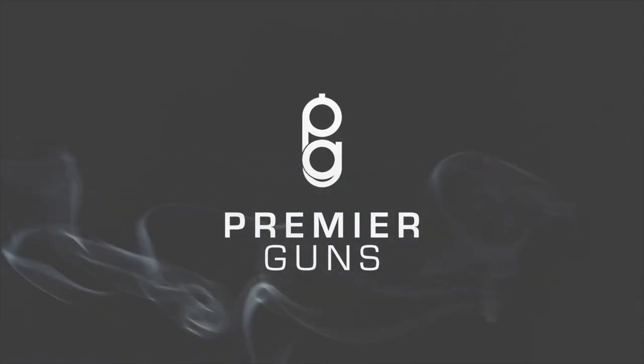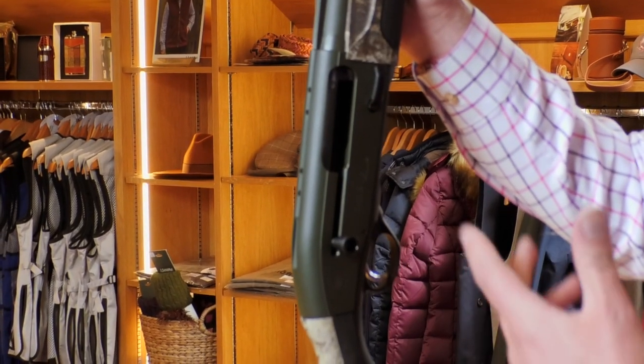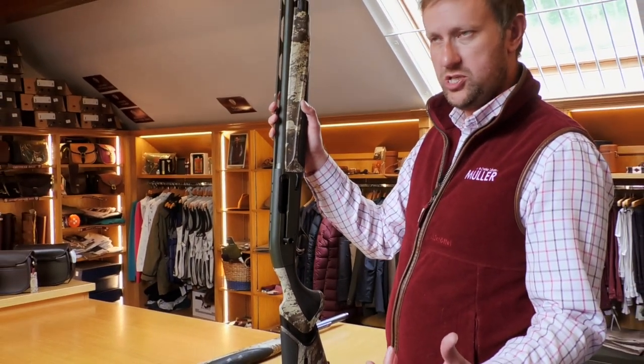On the face of it, it is an A400 action, similar to the previous Xtreme model with the 3.5 inch chamber. So this is designed to cycle anything from 2.75 inch to 3.5 inch shells, making it the ultimate sort of wildfowling machine.